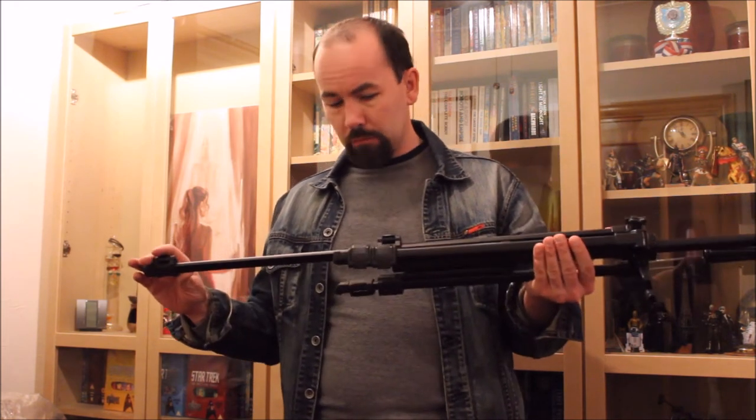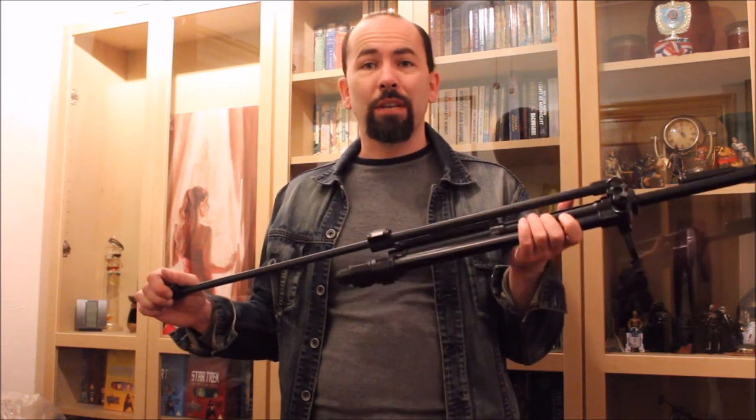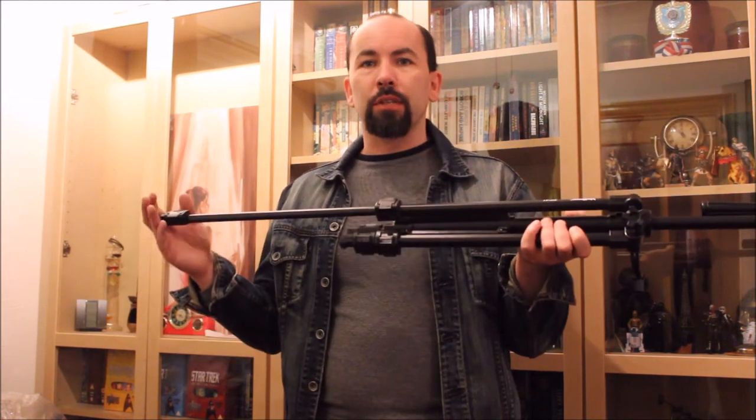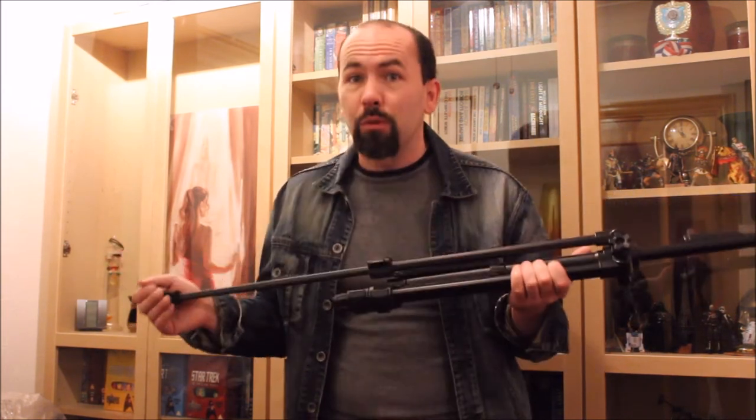I haven't actually used it outdoors yet — I haven't had an opportunity. For the most part when I go outdoors, I'm basically holding my camera by hand and taking everything freestyle. So I don't have any kind of montage to show you of me using my perfectly stable tripod in that regard — not in this video, though you can look at my other videos to see that.